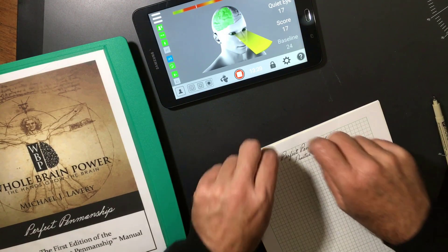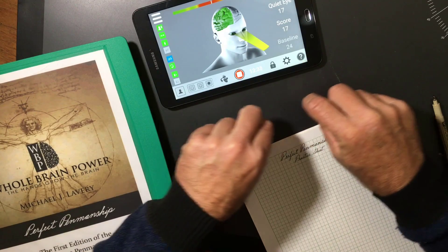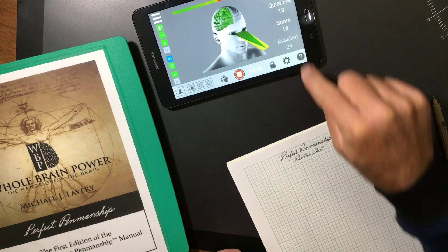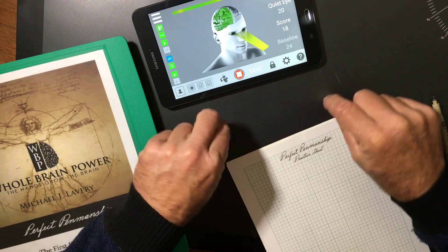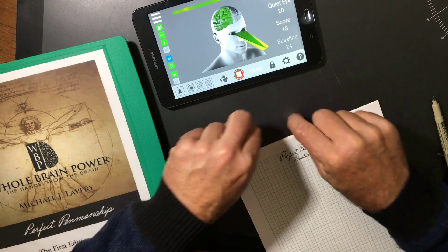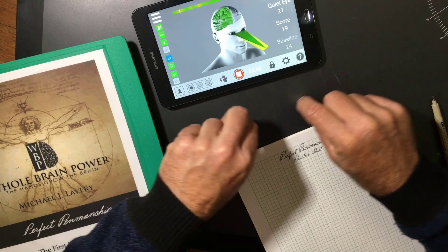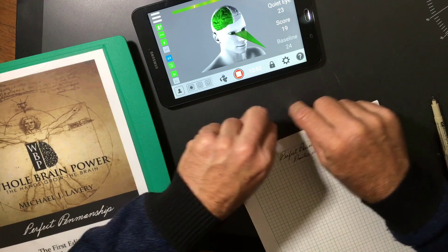I'm writing with two hands at the same time — I'm imagining I'm writing. Can you see this really dark green band here? That's called the quiet eye. Now in the act of doing ambidexterity, just acting as though I'm doing cursive handwriting with either hand, I'm lighting up the right side of my brain, and you can see the motion reading is rising.